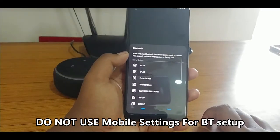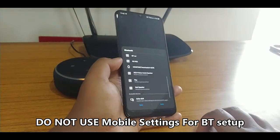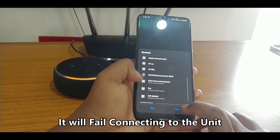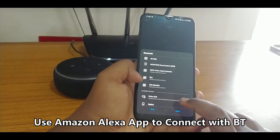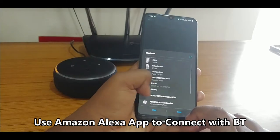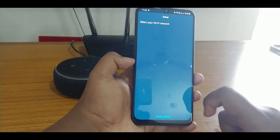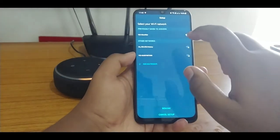It is searching for the Echo. I think you can also use this as a Bluetooth speaker — I will try that. This is the user interface for the setup.